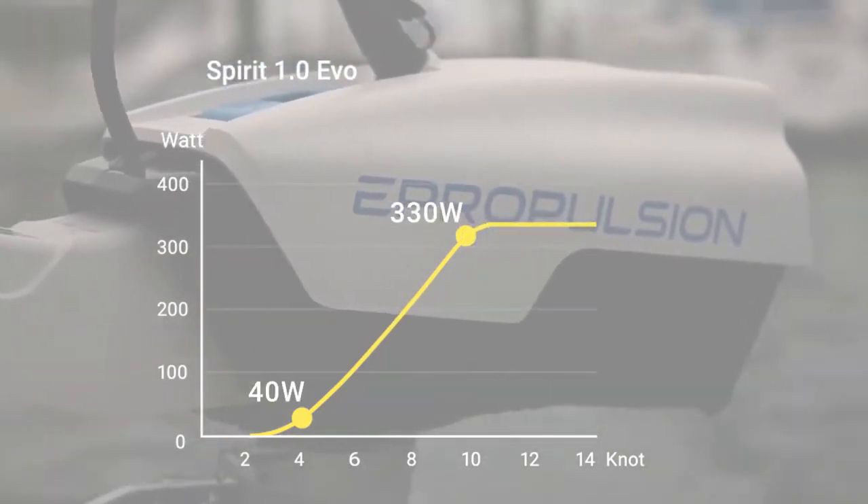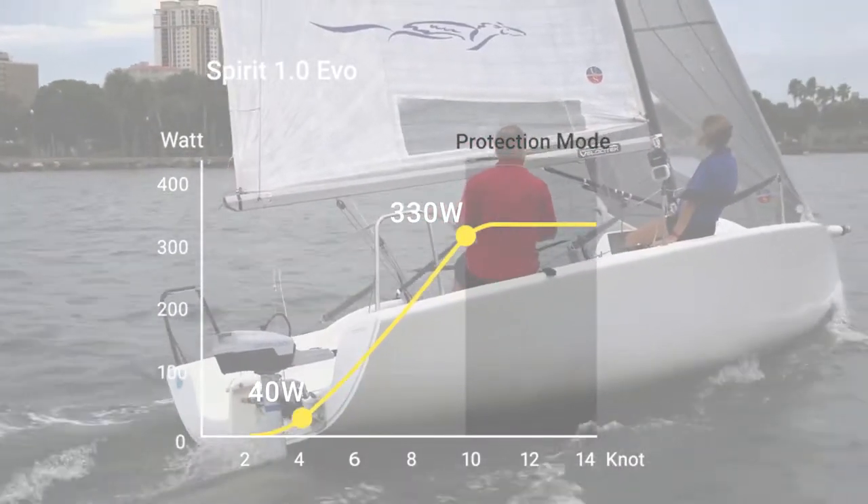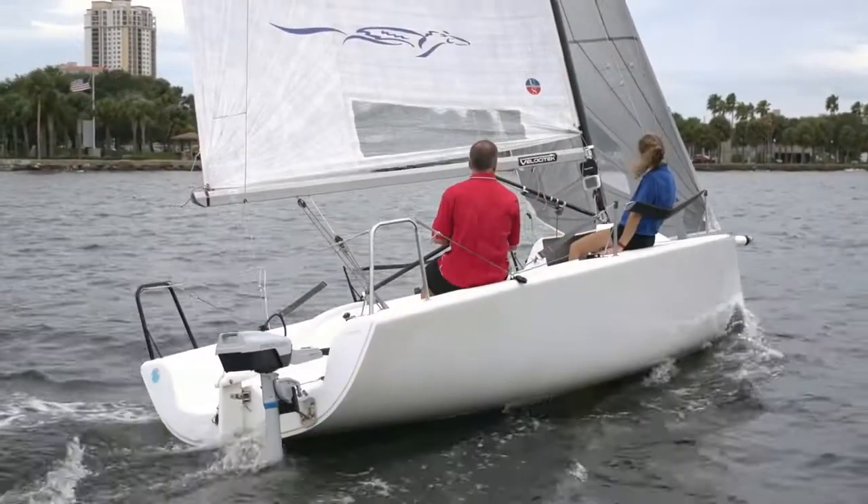At 10 knots, you have around 300 watts of recharging power. Over 10 knots, the Spirit 1.0 EVO will enter protection mode and the hydro-generation power will not increase.